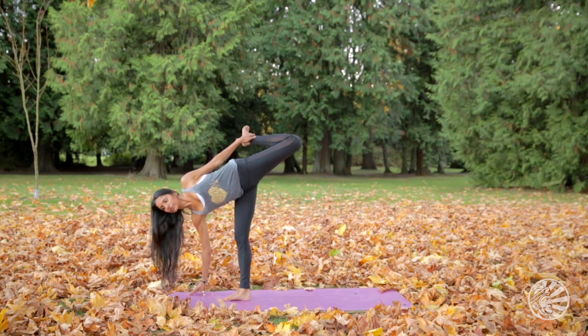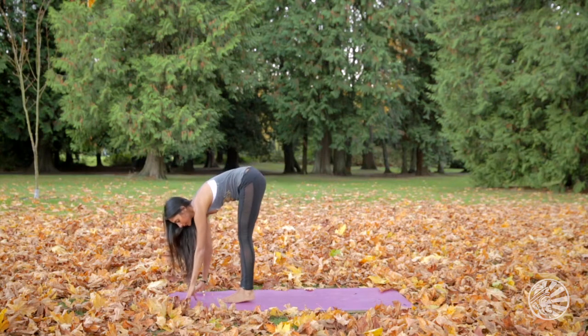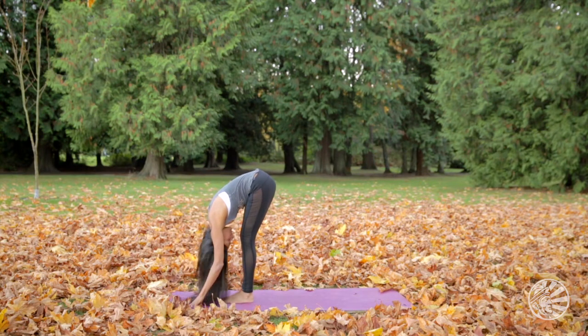When you arrive at the pose, breathe deeply. Ensure that your lower ribs are integrated into the body and that you're hugging your belly to spine. Take at least five long, slow, deep inhales and exhales here before releasing the pose.